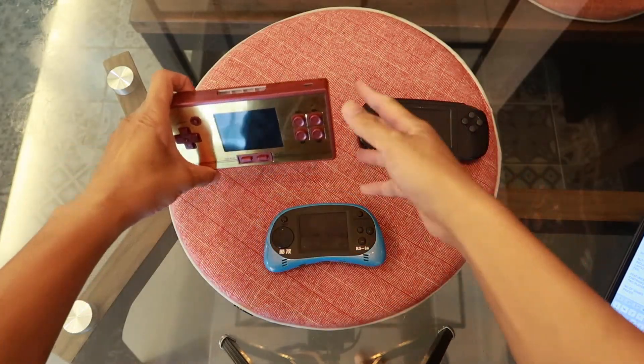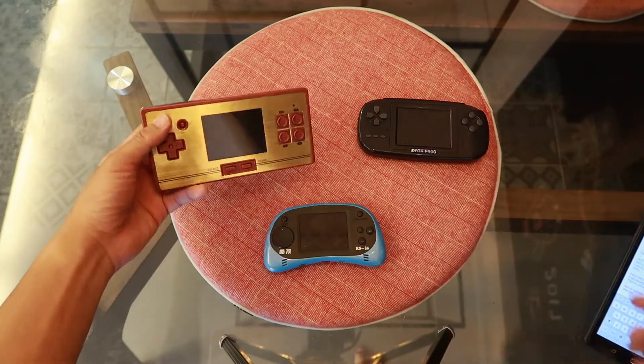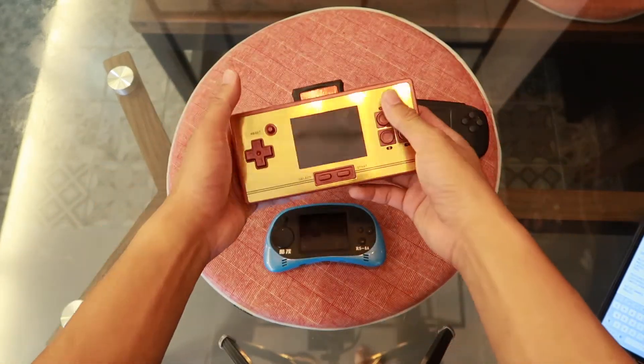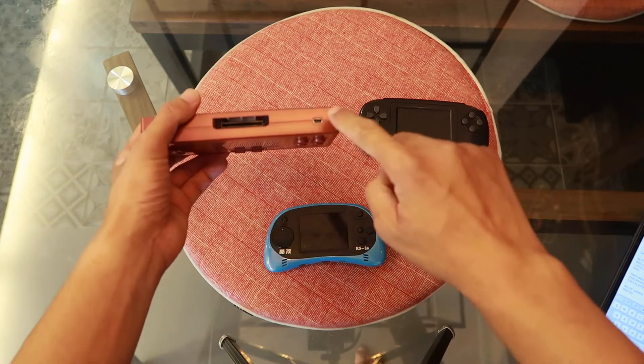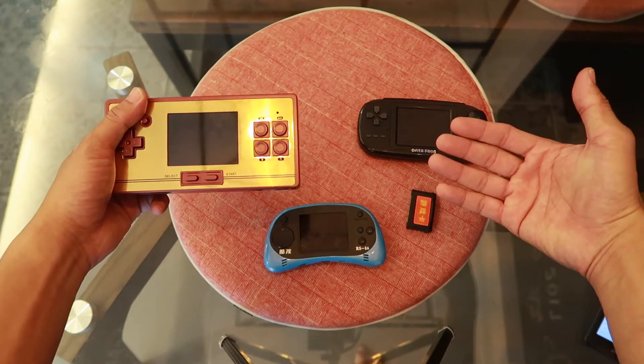The FC Pocket has two extra features that the other two consoles do not have. Number one, it supports game cartridge readers, which means you can load more games from game cartridges. Number two, you can plug in another game controller via the mini USB port and effectively play two-player games.